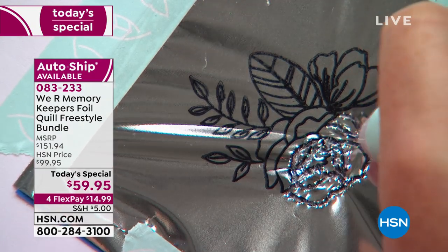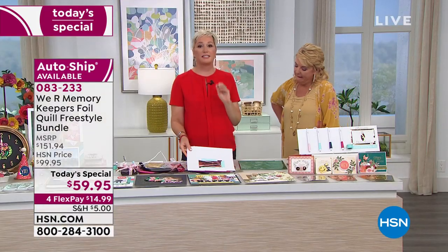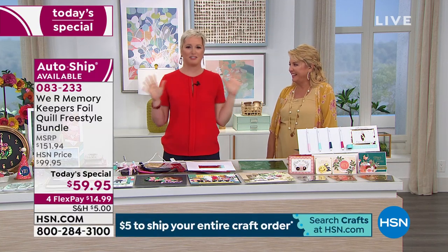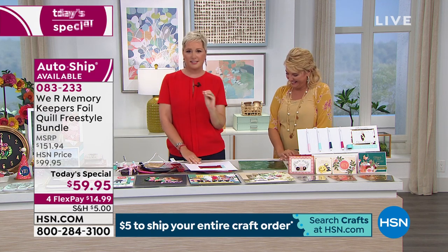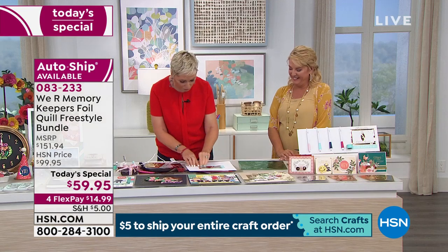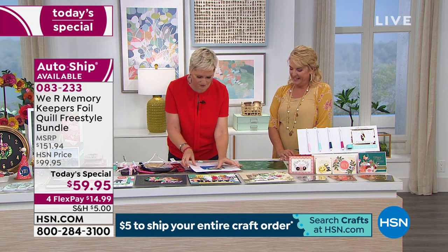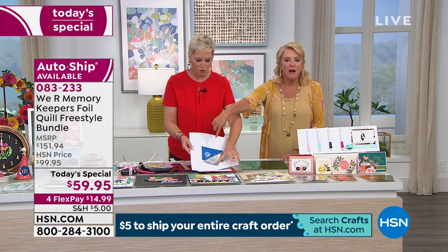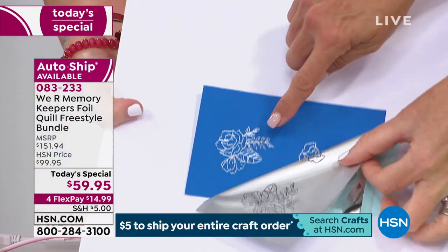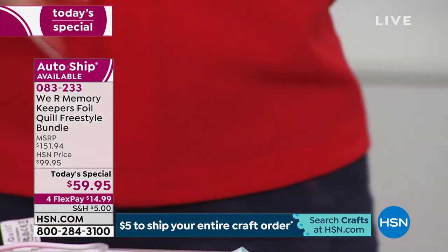How many of us have thousands upon thousands of stamps at home? You can use Stays-On ink and stamp directly onto the foil. You are creating foiled images with your stamps. All those gazillions of stamps you have right now become foil stamps that you can put on a leather bag or whatever you want.